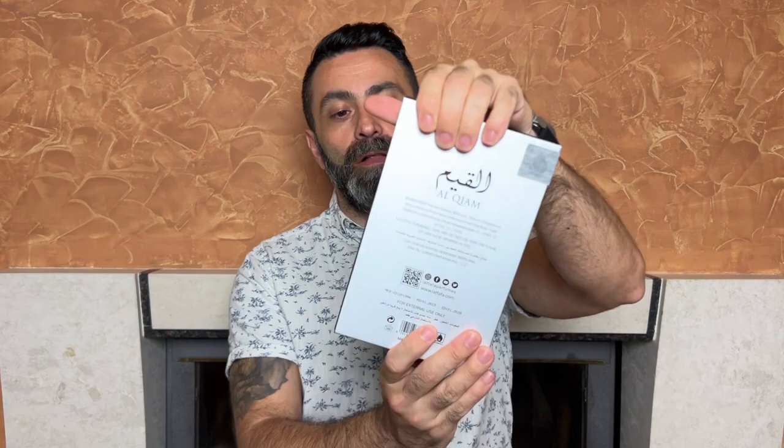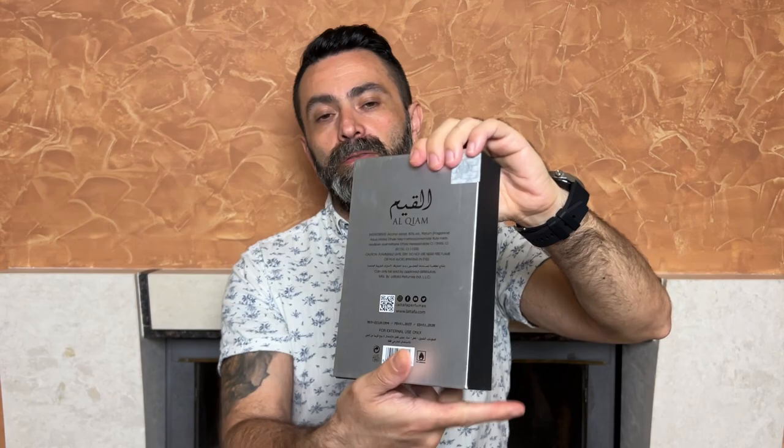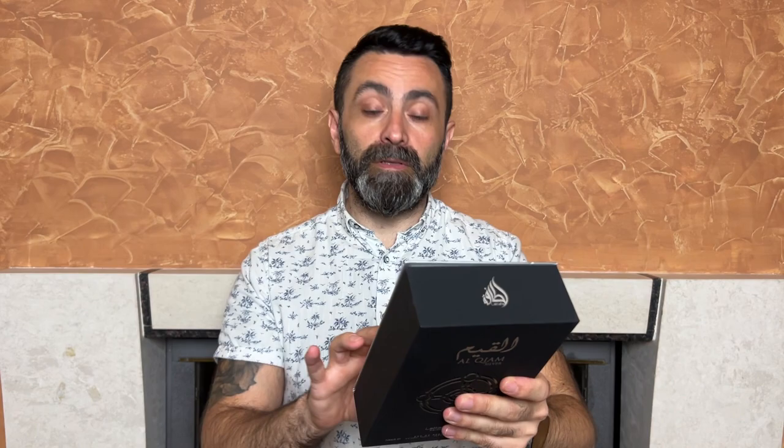As usual, a quick look at the packaging of this fragrance. It comes in a black and silver colored box. On the front you get the Latafa Alkyam Silver name, the concentration — EDP — and the bottle size, 100 milliliters. On the back there's a sticker of authenticity along with some additional information plus the production date, in this case January of 2023. When you open the box you get a nice little booklet that all the Latafa Pride Line fragrances come packaged with.